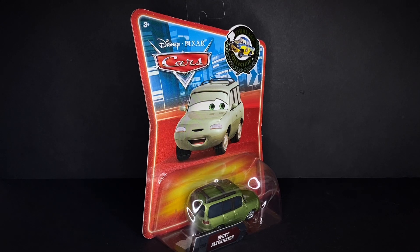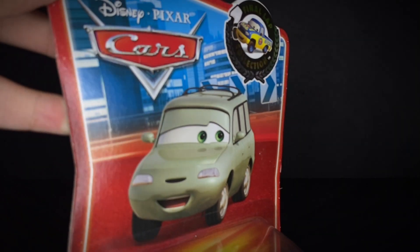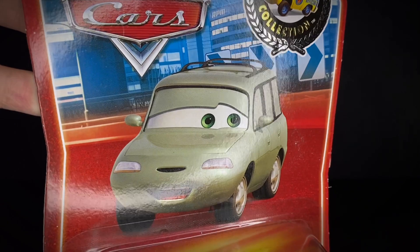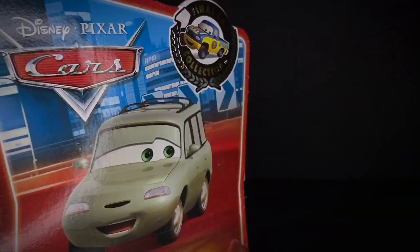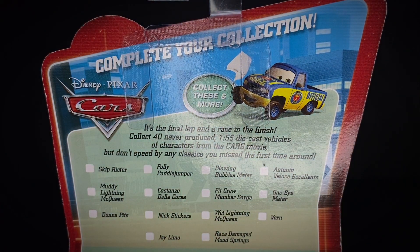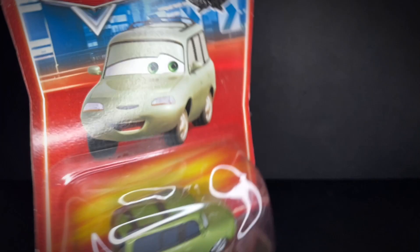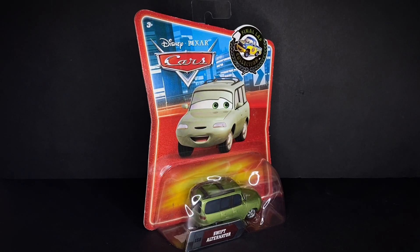This guy looks really nice. Of course he's on the night skyline background, one-time artwork, with the Final Lap Collection logo on the top right corner. On the back you've got some of the names of all the other characters, and Dexter Hoover at the top right corner. Anyways, let's go ahead and get straight into the unboxing of Swift Alternator.